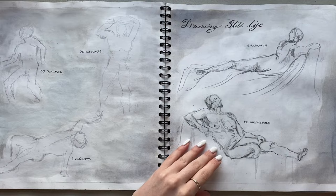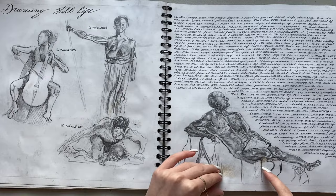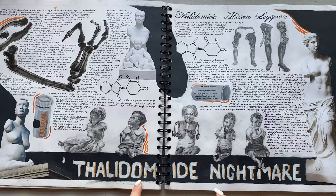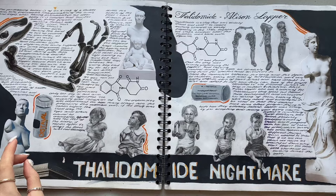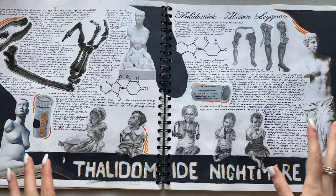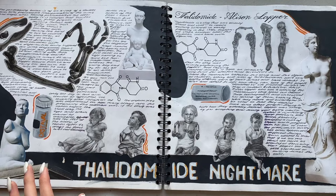Then I did life drawing - some still life drawing from a BBC TV show where you could basically do a life drawing with them. This one was done in however much time I needed, but the rest of them are done in time. Then I looked at the Thalidomide Nightmare - basically where pregnant women were given thalidomide as a pill to help with morning sickness, and it ended up causing the children to have deformities when they were born. So I started looking at this as another version of deformity and how it happened. There were some pictures of the kids when they were little and some of the prosthetics they had, so I ended up drawing these.